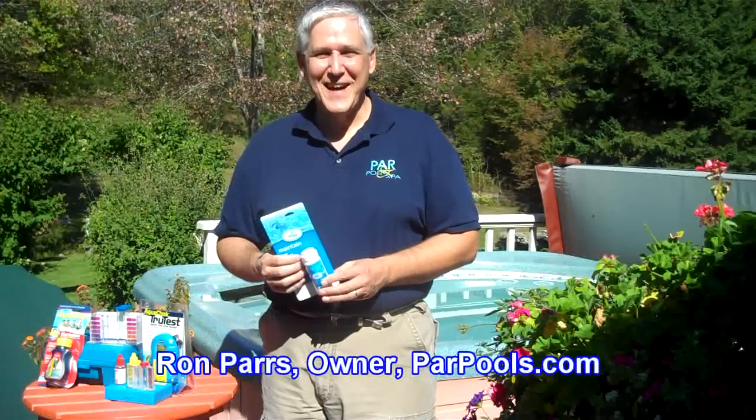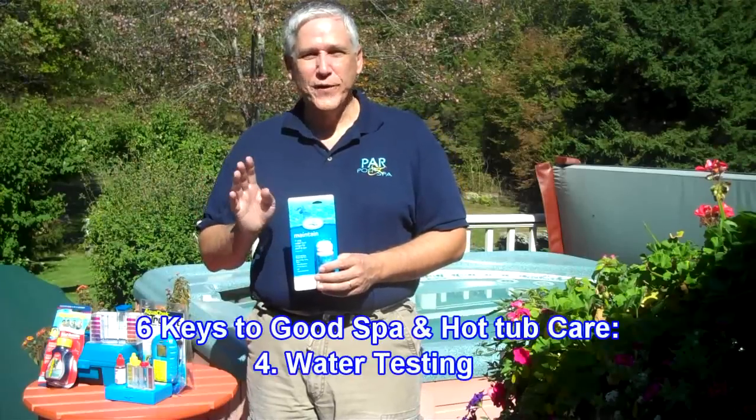Hi, I'm Ron Pars from parpools.com and today we're going to take a look at the fourth key of good spa and hot tub water care, and that is water testing.